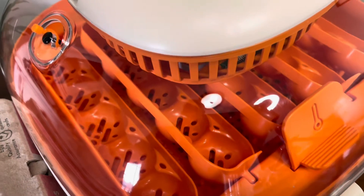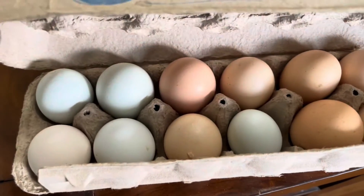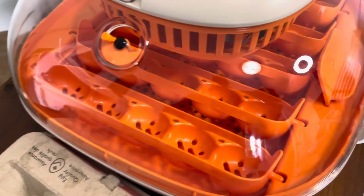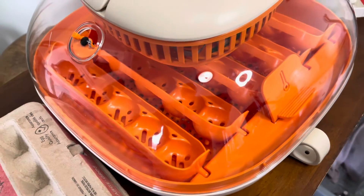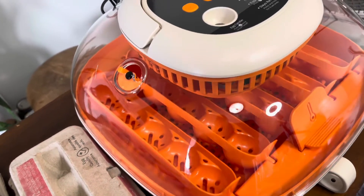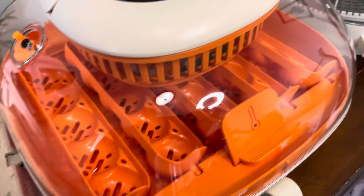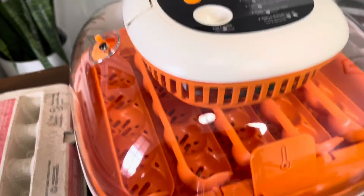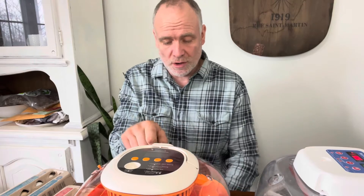I've had really good success with my other incubator, which is this style, so I have high hopes. I grabbed some eggs from my buddy John and went through all of them to make sure I picked the really clean ones for the Chick Cozy — I want to give it the best chance possible. It is kind of the same style as my other incubator; the turner is different but otherwise quite similar.